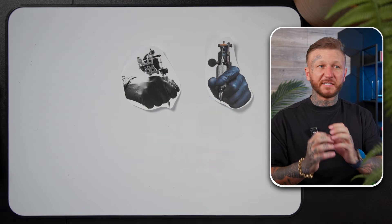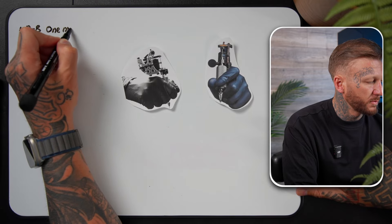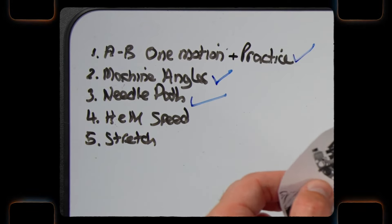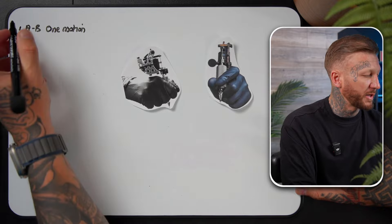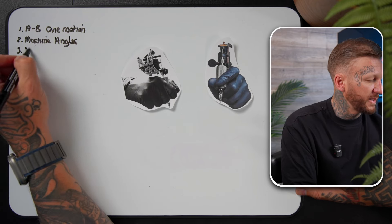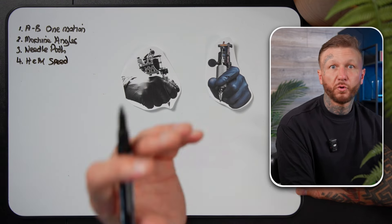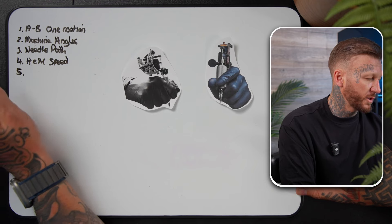Possibly one of the most important lessons in tattooing is the theory of how to line — and the same principles apply to shading. Today's lesson is the basis of everything in the course. The key points are: number one, A to B in one motion; next, machine angles; next, the needle path; next, hand and machine speed and how they work together; and finally, stretch.